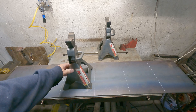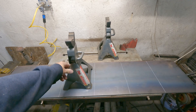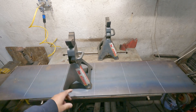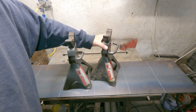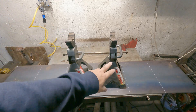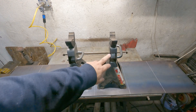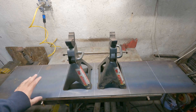Now, before anyone says anything — no, these are not the Harbor Freight jack stands that they recalled some years back. Back when they had that recall, I checked all my model numbers. I actually have two different model numbers here; I bought them separately years apart. There's a slight difference between the two, but they're basically both 3-ton jack stands, and I have six of them.